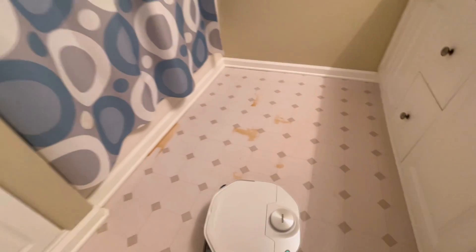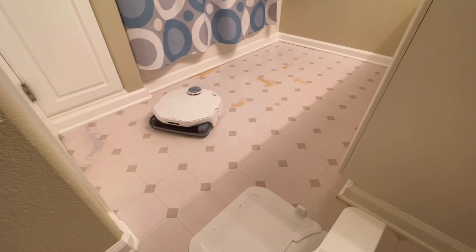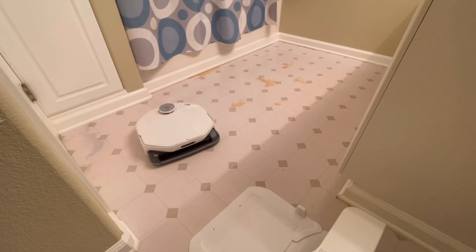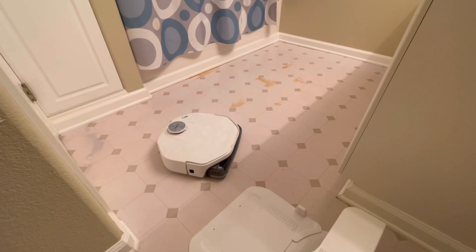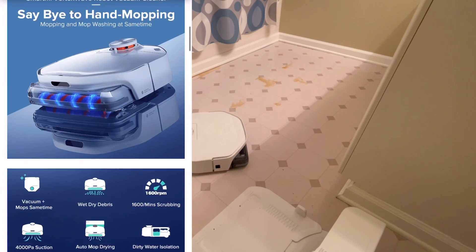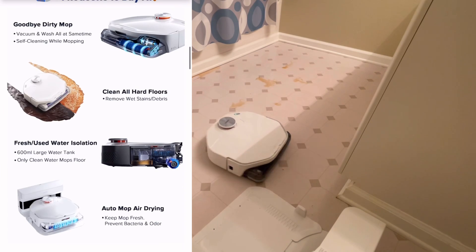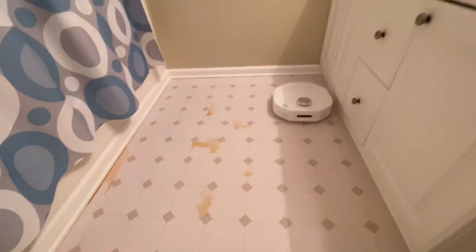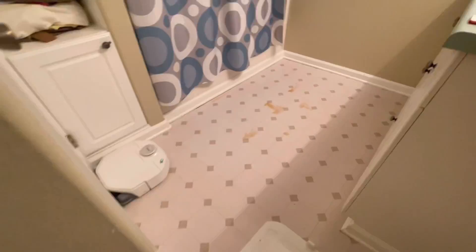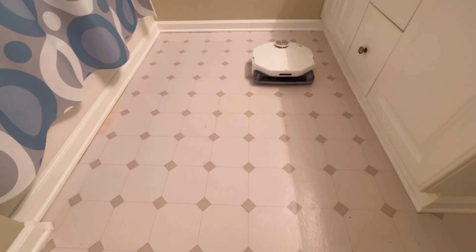But does the SmartMe A1 deliver? Stick around — I'll showcase some cleaning challenges and show you the navigation. There are some quirks, but overall it's a pretty impressive robot vacuum and mopping robot. If you're interested, I do have a special link through Indiegogo. This product isn't even on the market yet, and if you want the early bird special, check it out because you can save a few bucks.